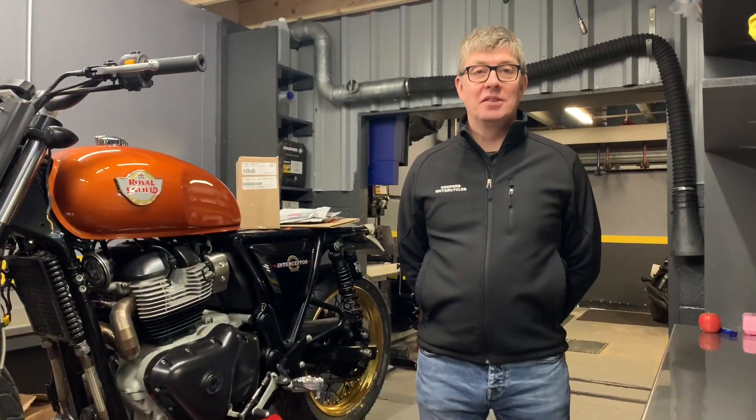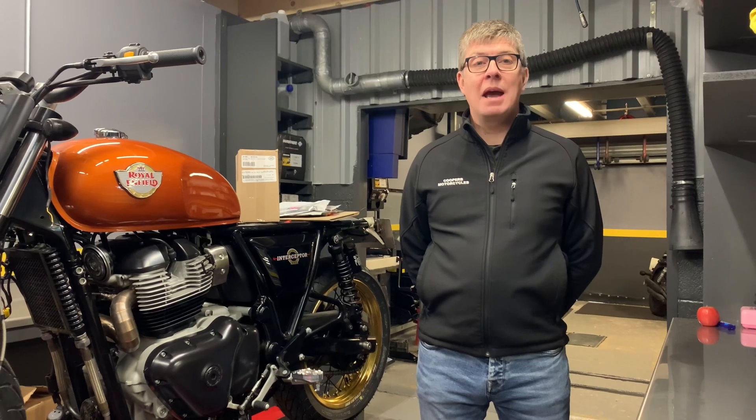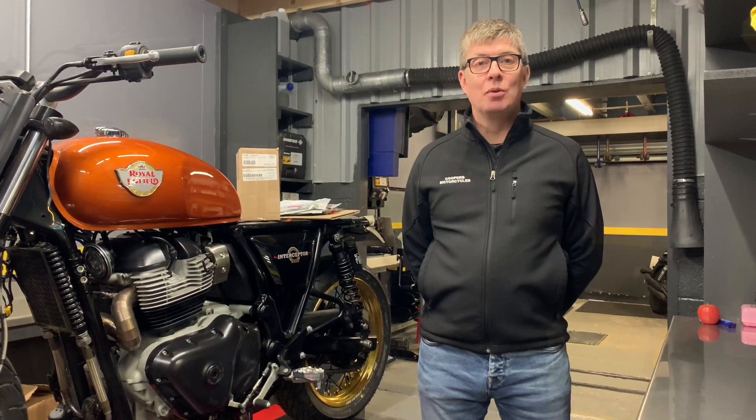Hi guys and welcome to Cooper Motorcycles. Today we want to talk to you about our 865cc big bore twins.